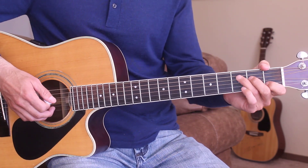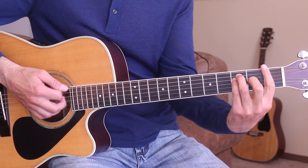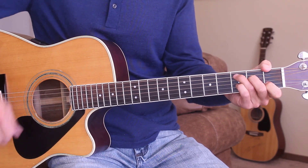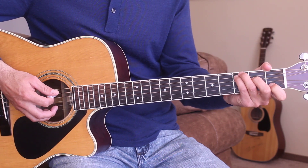So that's everything we need to know for the song. I'll go ahead and play through that one more time straight through for you. You can play along with me here and get a little bit more practice. Hopefully this is enough for you. Starting on the intro on the C chord.